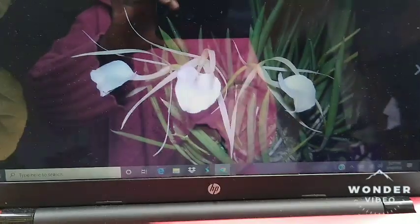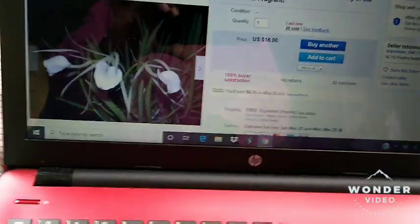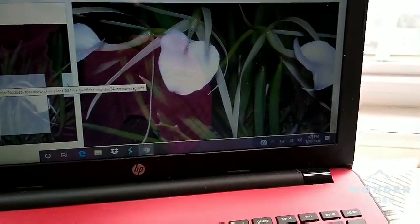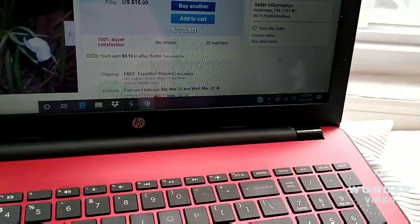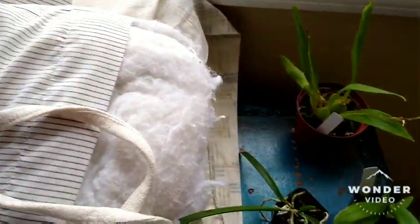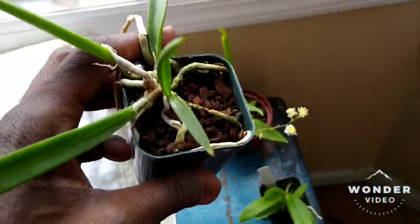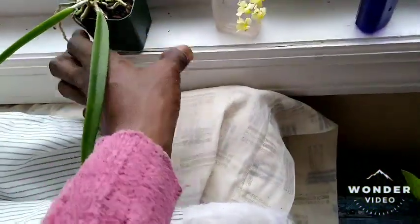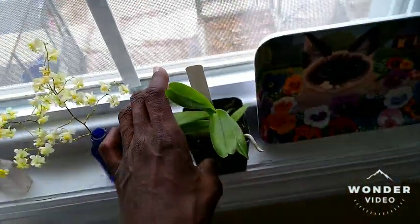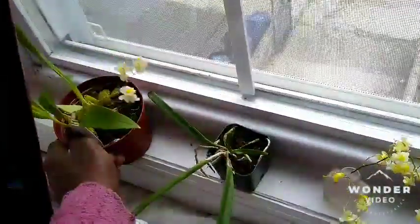Anyway, this is supposed to be an orchid that blooms almost constantly. And as you can see, they're very small. I'm also going to keep them in here, because I'm from Hawaii and I want to keep them quarantined for a little while.